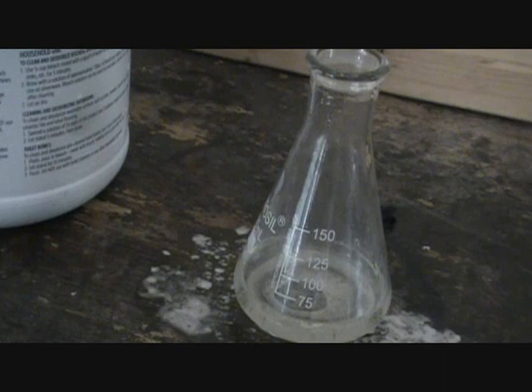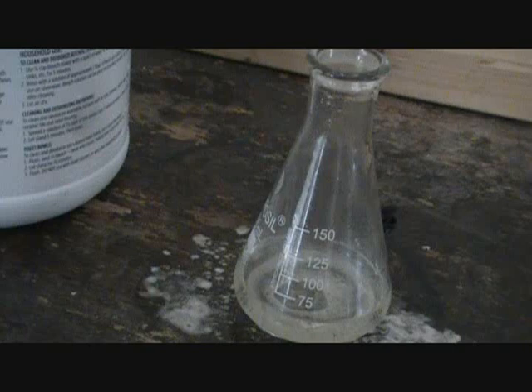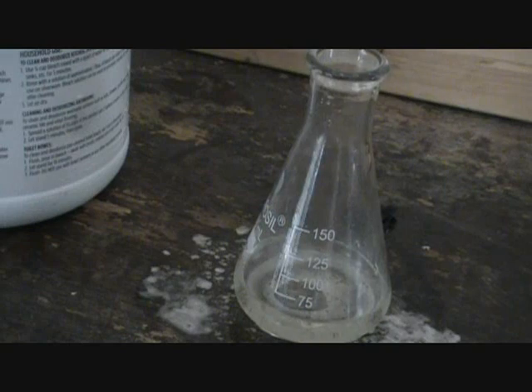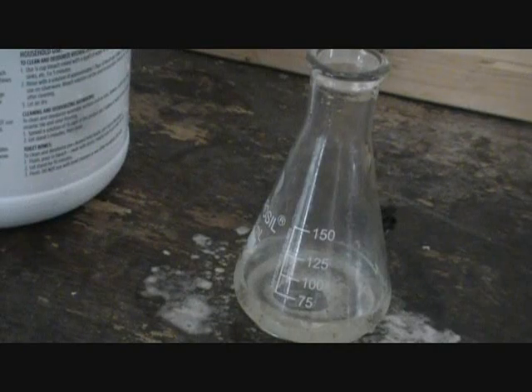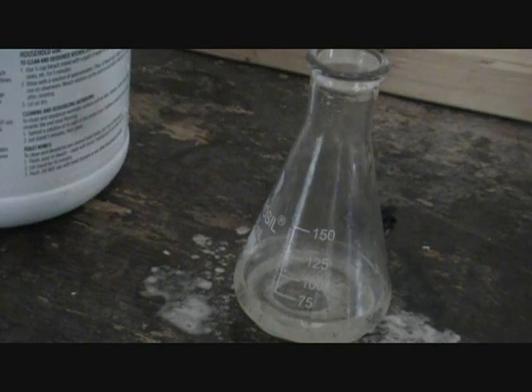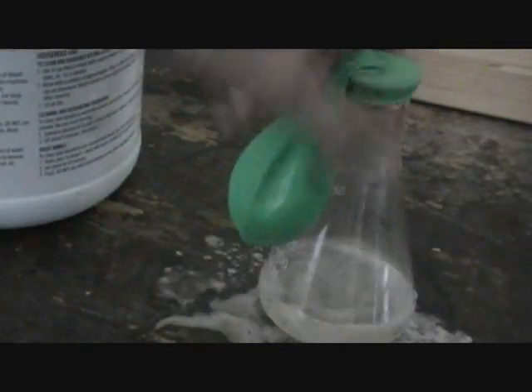We'll try that one more time. 20 ml. And you should be using 30% hydrogen peroxide. I don't have any 30% hydrogen peroxide; I'm using the regular 3%, but you should be using 30%. It's probably not going to make the same reaction all the way.